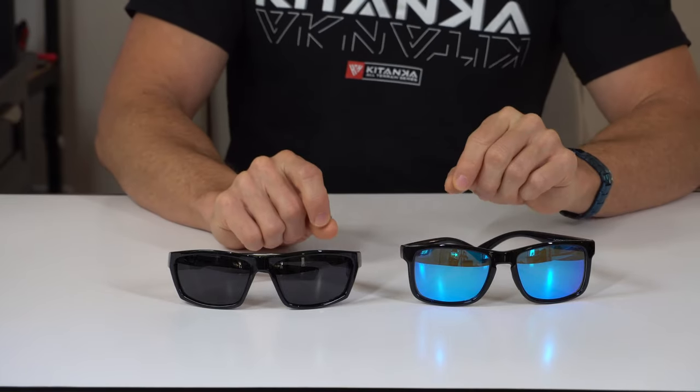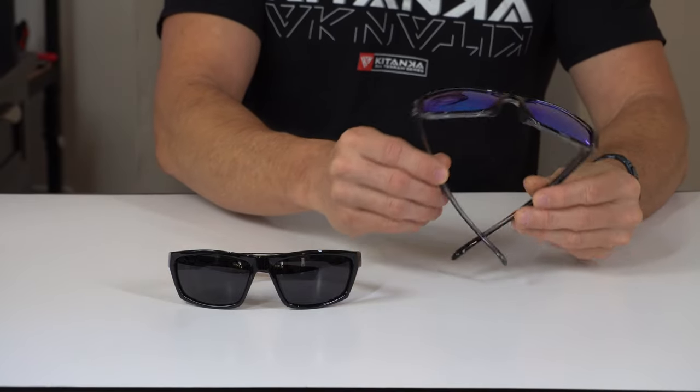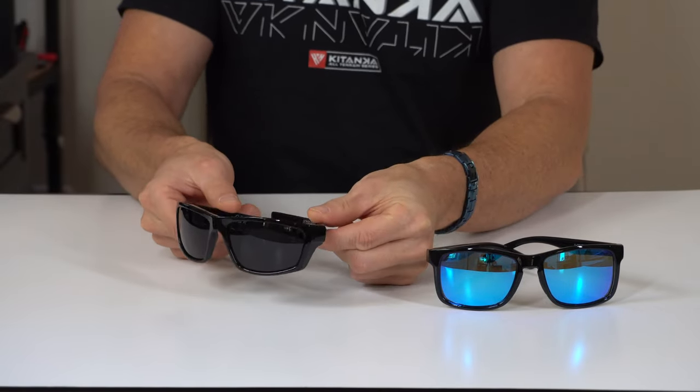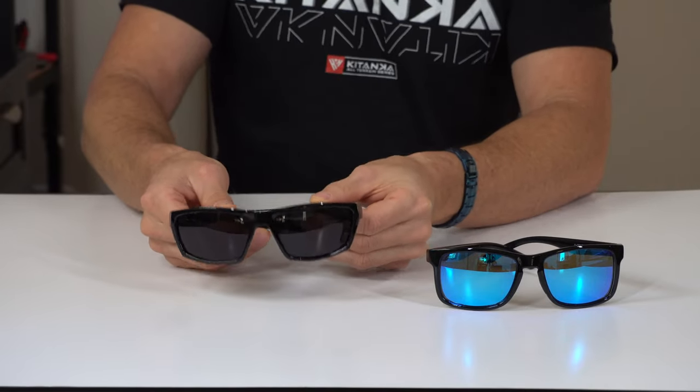These are a couple of variations that are currently available. The glasses are made of an eco-material called TPX, and the special material of the TPX frame has a lower density than water, which means we're going to achieve optimum buoyancy — aka why they float in water.